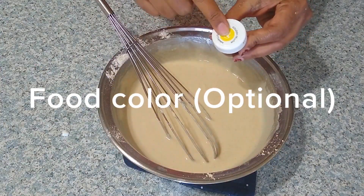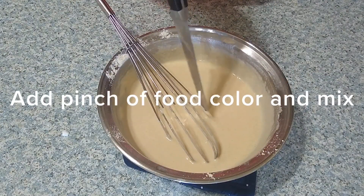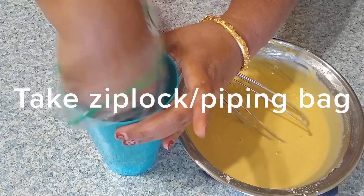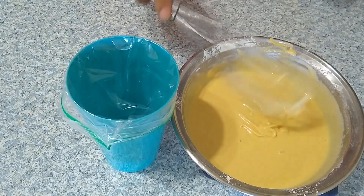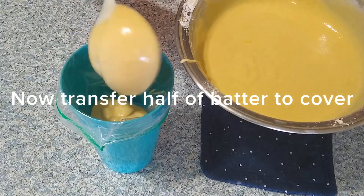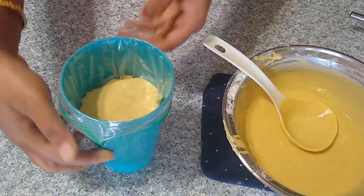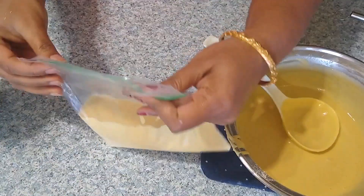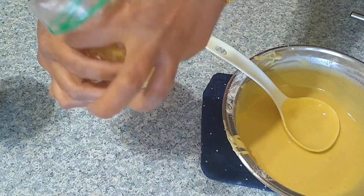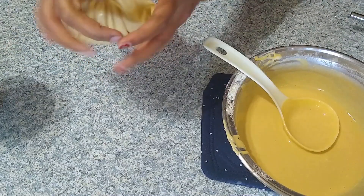I'm adding a pinch of yellow food color to give a perfect jalebi color — adding food color is optional. Once the batter is well mixed, take a ziploc bag and place it in a tumbler. Divide the batter into two halves and transfer half into the ziploc bag. If you don't have a ziploc bag, you may use any cover available. Fold and hold it, and we'll cut the tip when we are ready to use it.